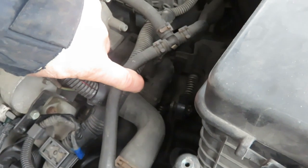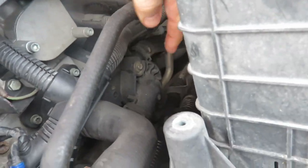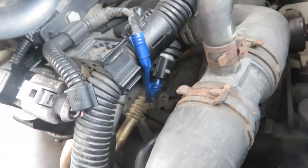The thermostat is located underneath that black housing there. There are two that look like self-tapping screws holding it in, and there is the heat sensor unit just coming out of the side of the thermostat housing.